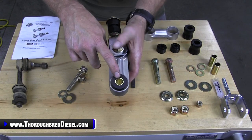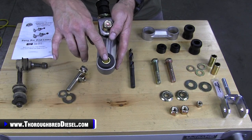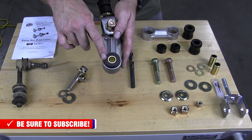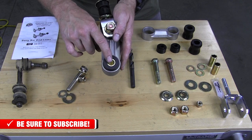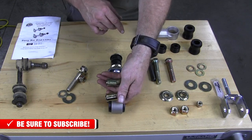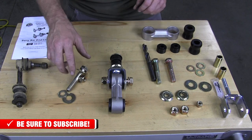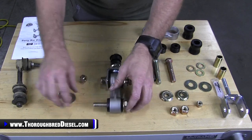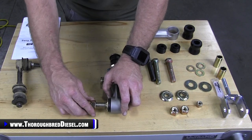Now I'm going to show you the steel bushing inserts on these sway bar end links. These steel bushing inserts are really going to keep the alignment of the bolts correct and prevent premature wear on the bushing itself. Those bushings come in the kit as well — you can see them laid out on the right-hand side of your screen. That's the full assembly and how it goes together.